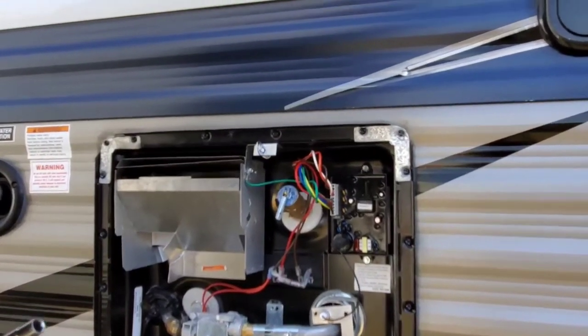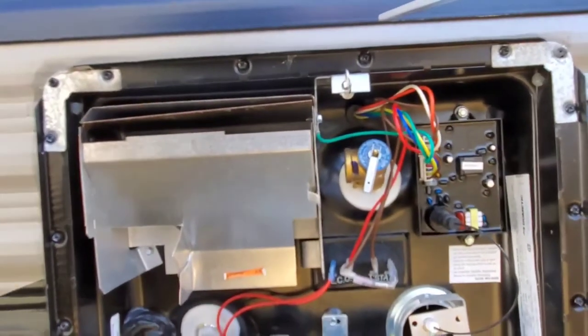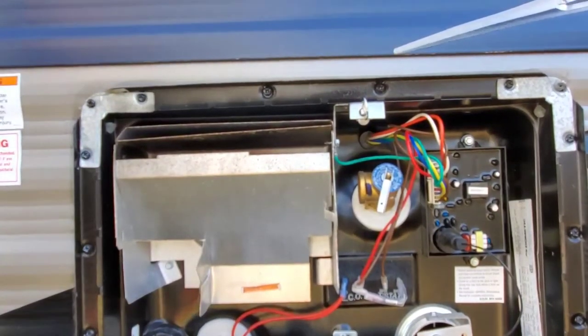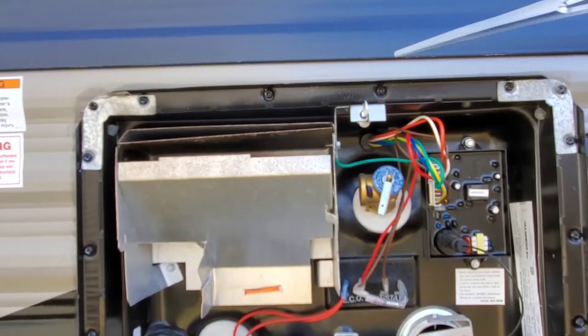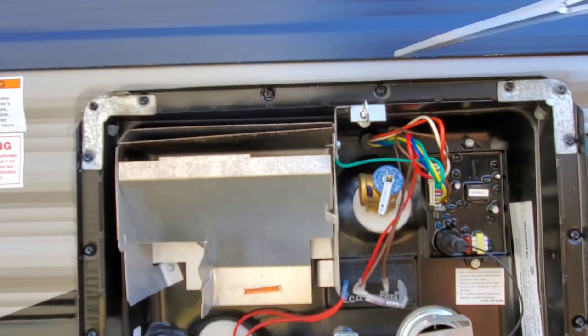Now I'm gonna go ahead and flip the electric side on and off and see if we can hear that clicking of the relay. Be right back guys. Okay, I don't know if y'all heard it on this end, but I flipped the switch for the electric element on and off a couple times and I could hear it clicking. I believe that was the hot water heater clicking on and off.